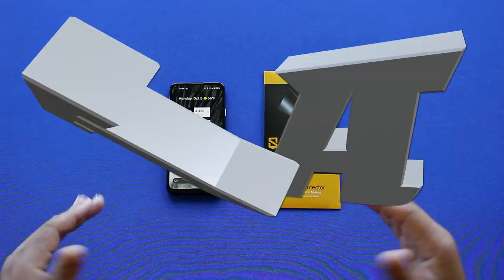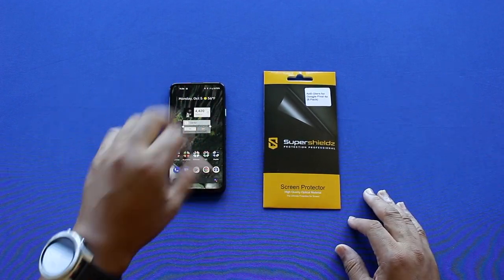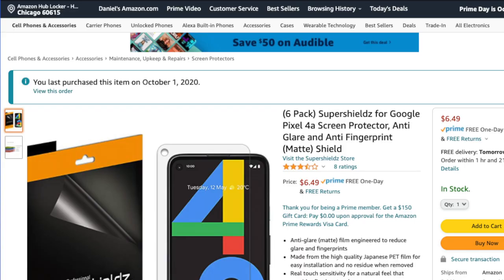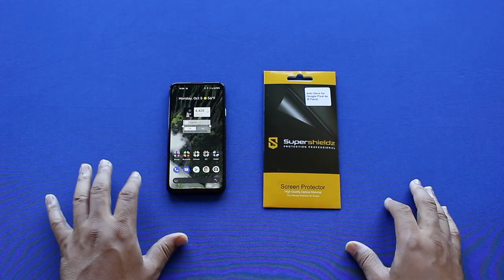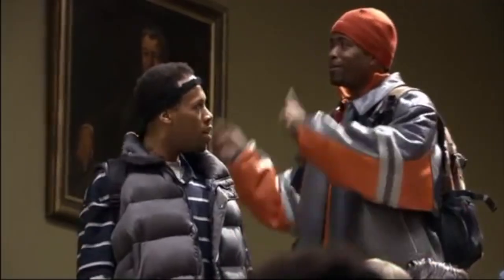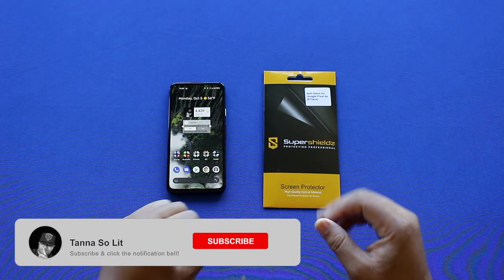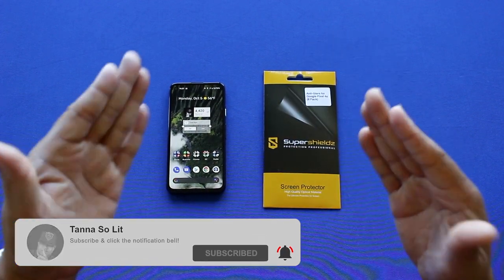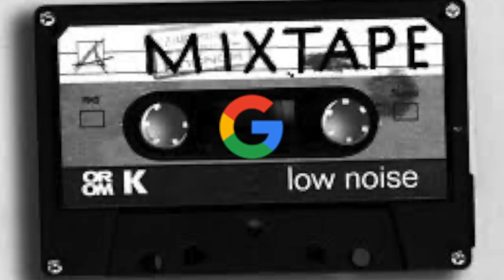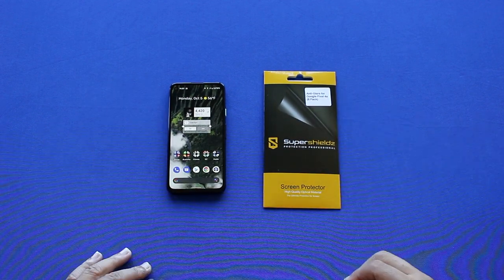My name is Dan Tanner, the bad boy of tech. On this video I'm about to install a screen protector — not just any screen protector — an anti-glare screen protector for the Pixel 4a. I got it because I got sick of having fingerprints and smudges on my screen, but I still wanted to protect it from dents and damages. Enough yapping — let's go.